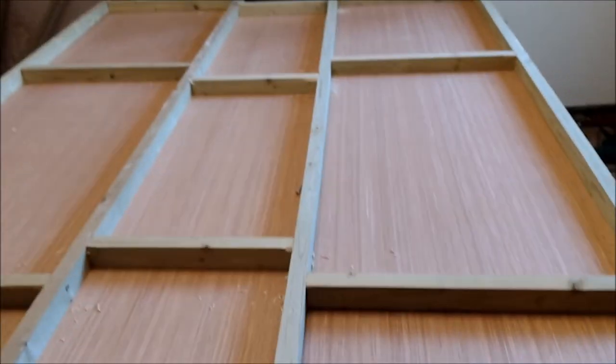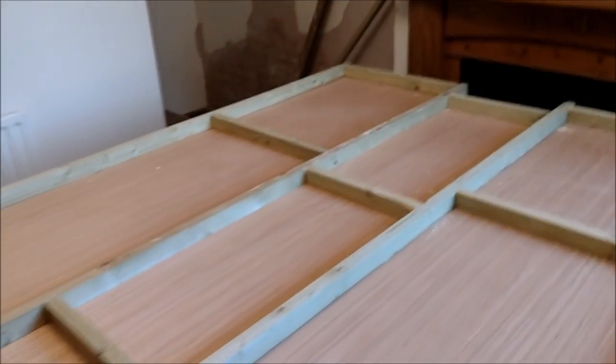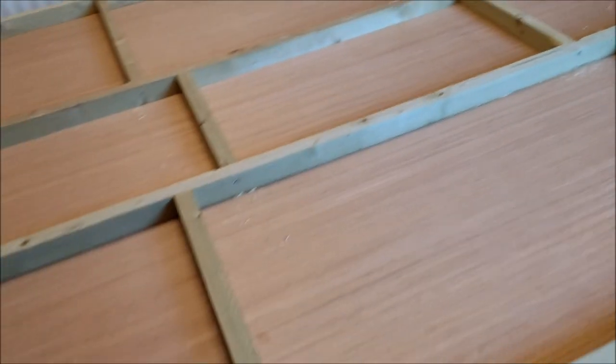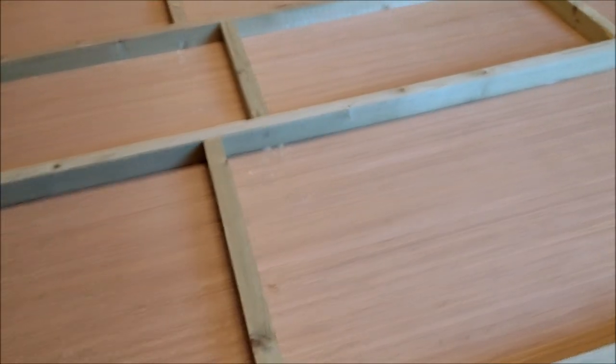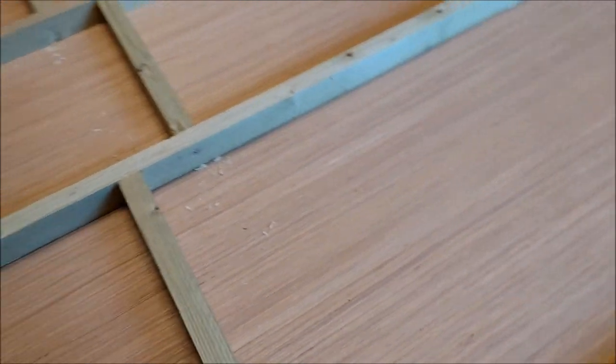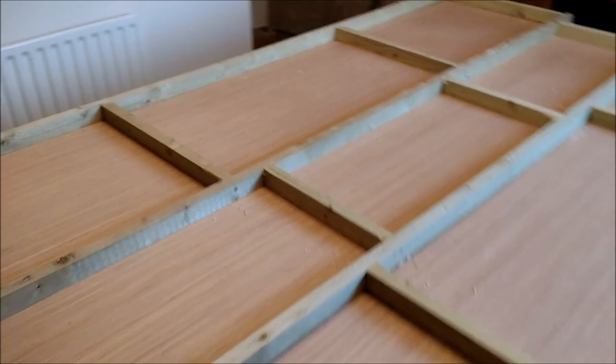You can see countersunk single screw there, so it's one, two, three, four, and so on. Everything is now all screwed down. I haven't screwed into these cross pieces — the lengthwise pieces have been screwed but not the cross pieces.